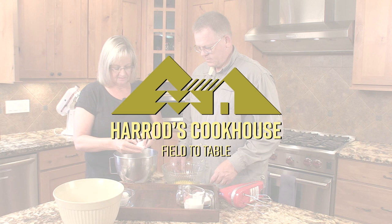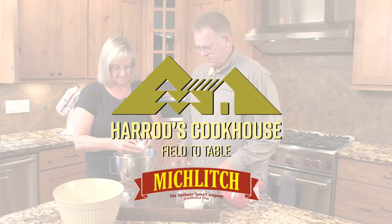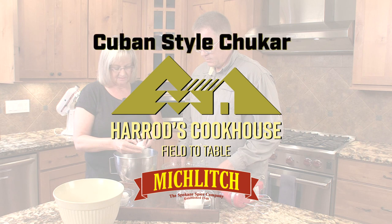It's now time for another Harrods Cookhouse recipe, brought to you by Miklitsch, the Spokane Spice Company since 1948. Today we are making Cuban-style chukar.